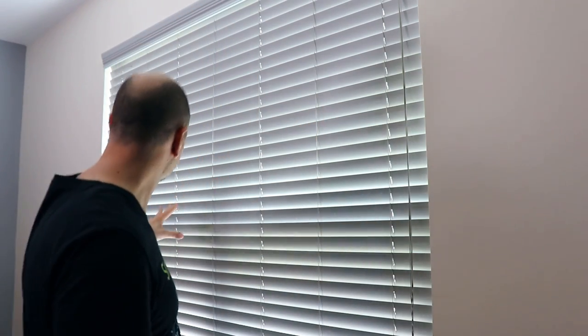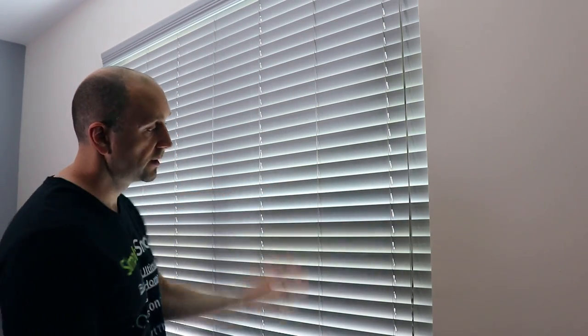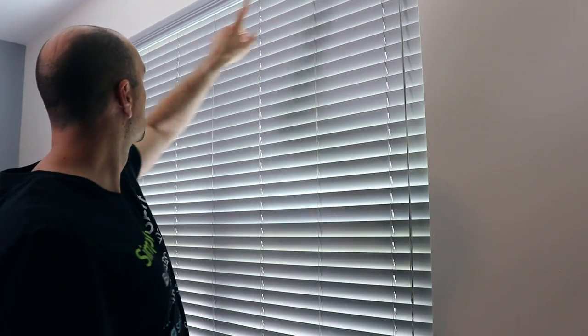The next step is to remove your blinds. Tilt them so they're completely flat, move them all the way up, remove your valance, and then flip the clips on the side so you can pull the whole thing off.